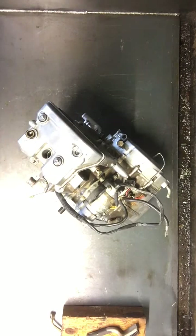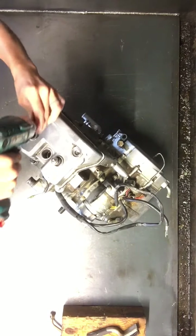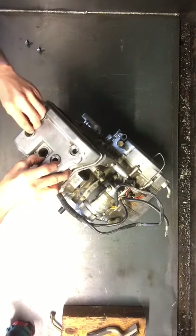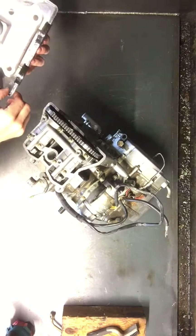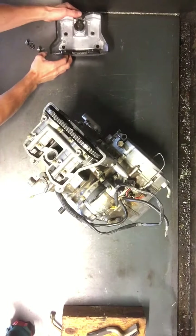The first thing we're going to do is take this head cover off — about four bolts up top here. Lift this off; there'll be a seal in here that might stay on the head, so we'll have to pull that off at some point.